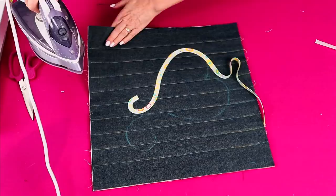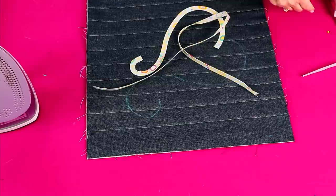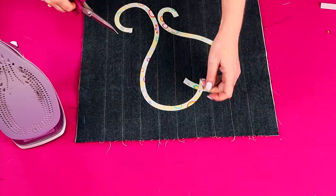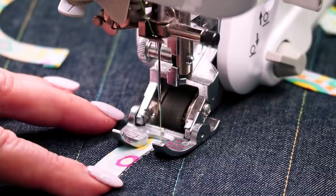To finish, just cut the bias a little bit longer and tuck the end under. Now iron the strip onto the other side. To stitch the bias in place, straight stitch nice and close to the edge on both sides of the bias.